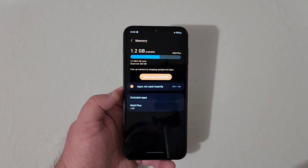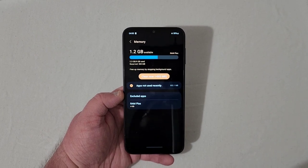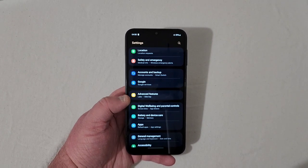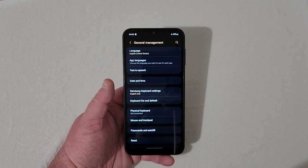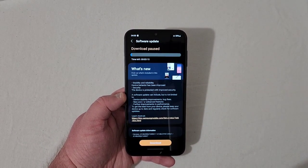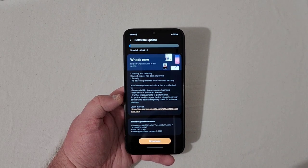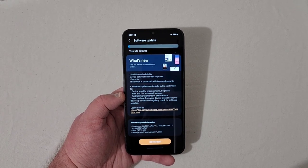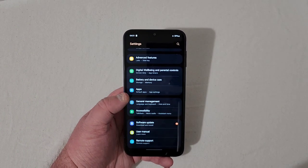Right now RAM Plus is set to 4GB automatically, and there's about 803 megabytes to clean up already. Under General Management you can change keyboard and time settings. There's already a software update available — it'll bring the January 1st 2023 security patch. The phone is currently on Android 13 with One UI Core 5.0.